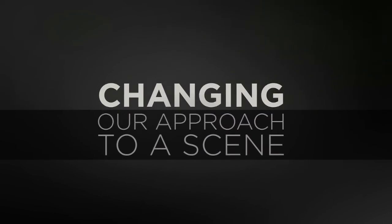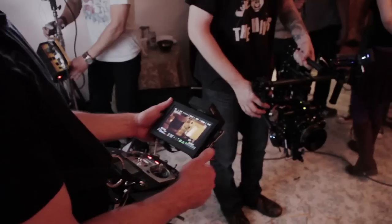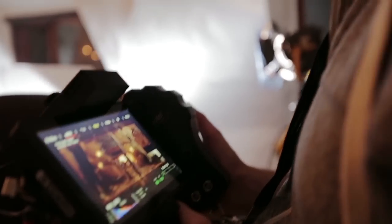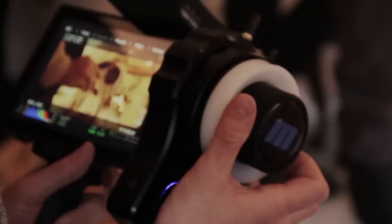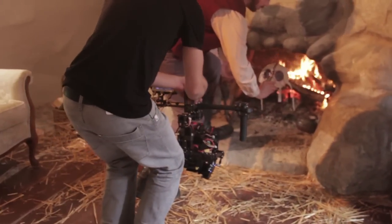We got the opportunity to work with Sam Nutman, who's the media manager at Free Fly Systems. Sam worked really closely with our cinematographer, Dominic Barbero. And together, after a few trial runs, we started to get the hang of things.